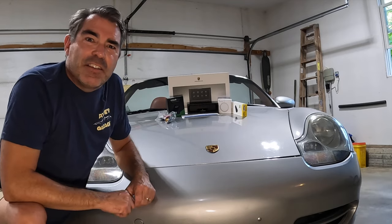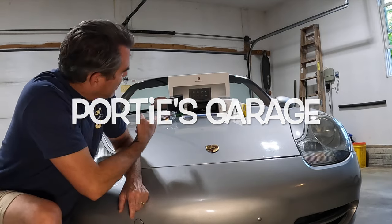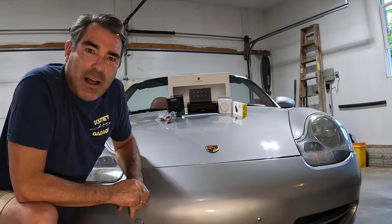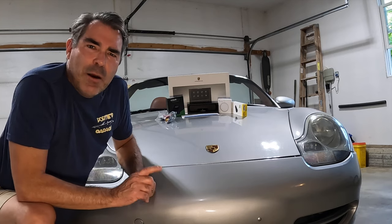Hey y'all, welcome back to the channel. This here's Portie's Garage. On today's episode, you're going to notice behind me — I got the PCCM Plus that I already installed in this beauty. It's been working flawlessly.